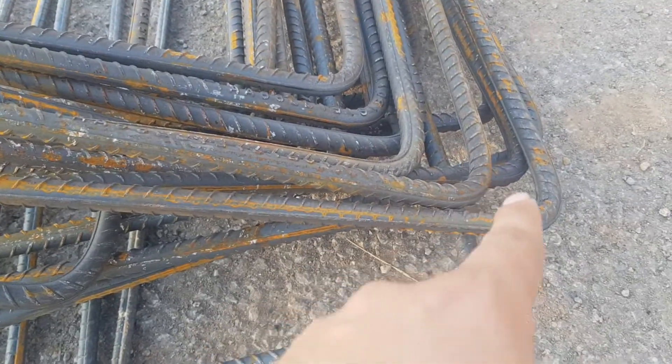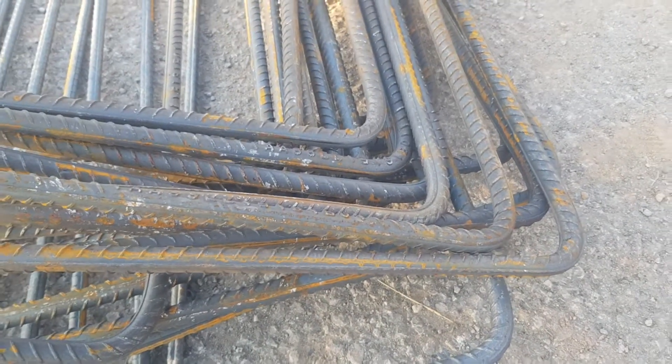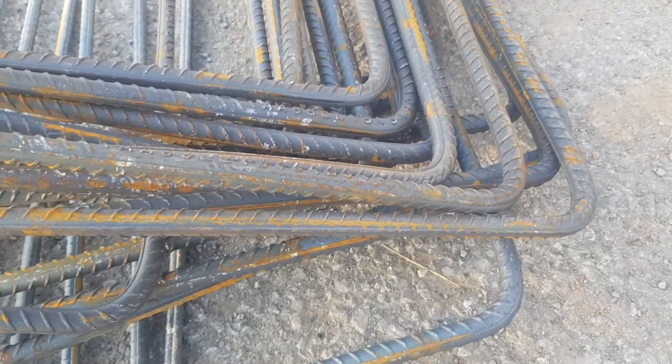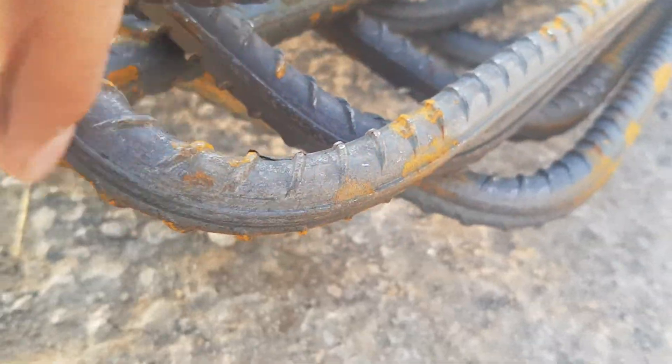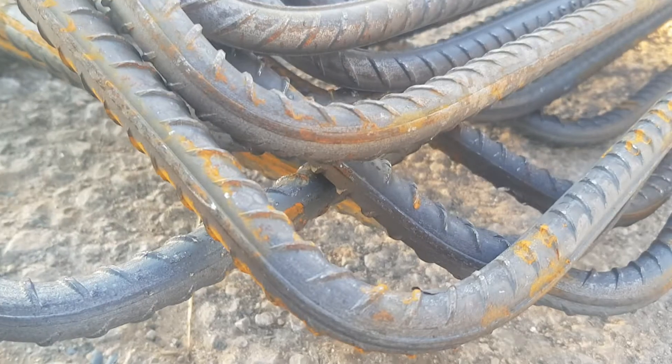If you look at this, this is a steel that we have bent. The problem is, if we look at this side and we look at this point — this point is the point where it is bent. Close it and I will show you. If you look at this bend point...